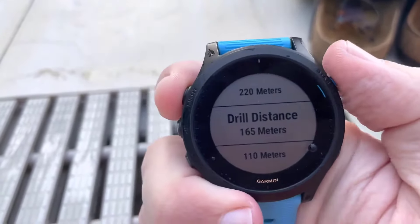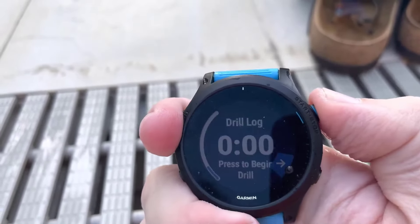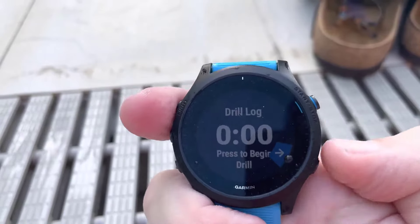Then you scroll to the distance that you did — in this case it's 200 meters — and you hit Save. Then you do your next one.